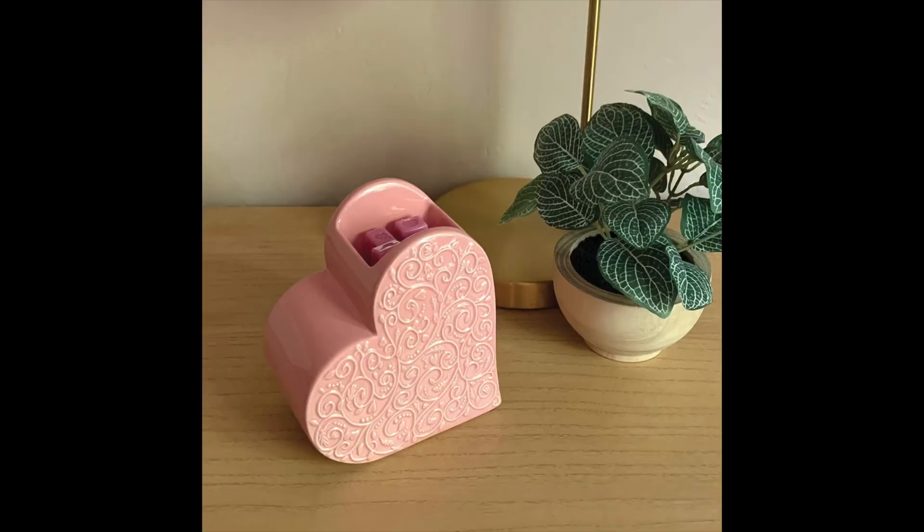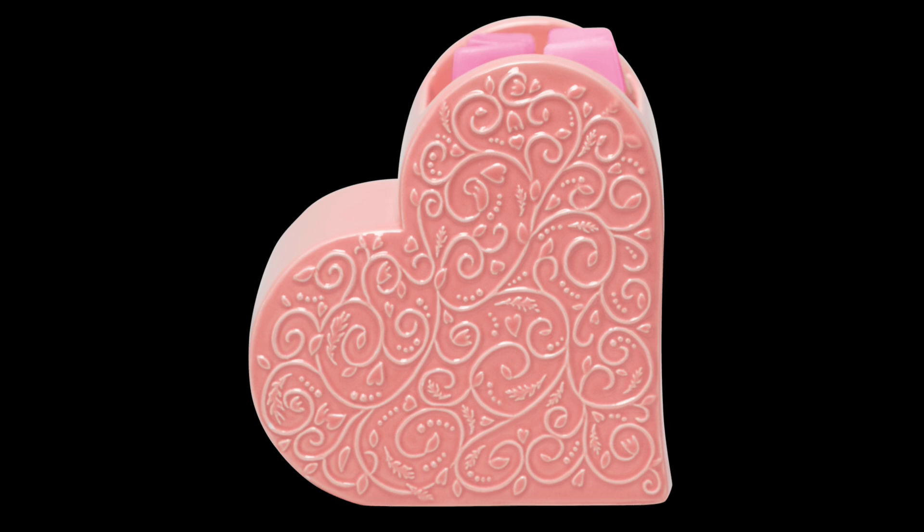Let's talk a little bit about the warmer. I usually don't purchase the warmer. As a consultant, you're allowed to purchase the scent and warmer of the month, just the scent, or you don't have to purchase either and can change it up month to month. The warmer of the month is called Sweetheart and it is an element warmer. I was watching Charity Rose's video and she said it was a 9-watt, so I'm going to go with 9-watt.